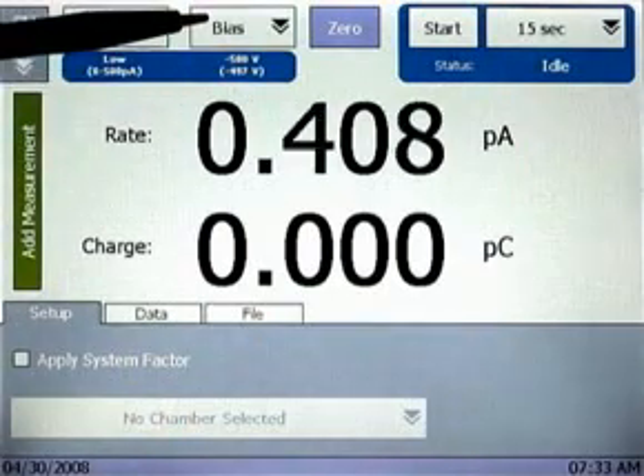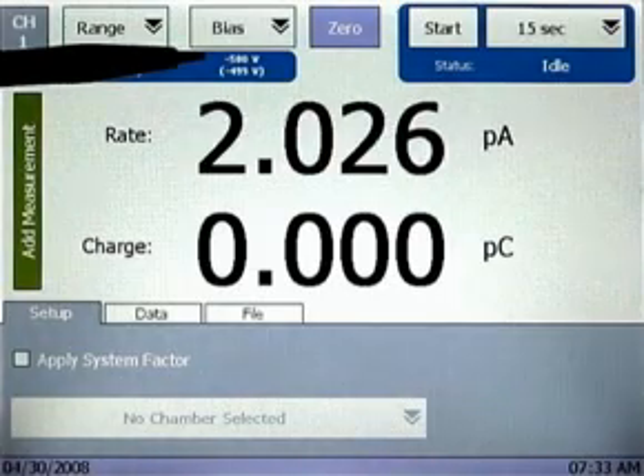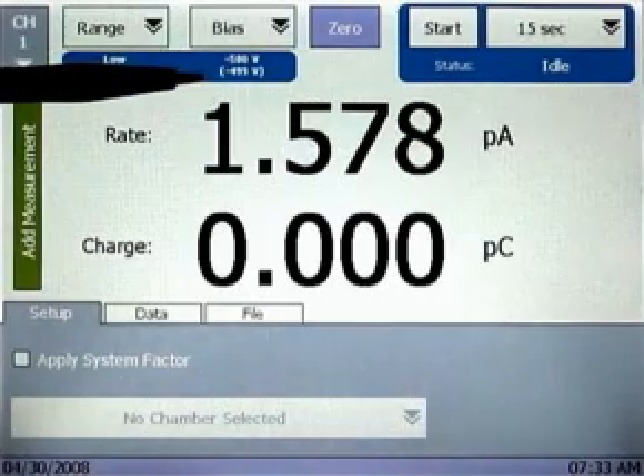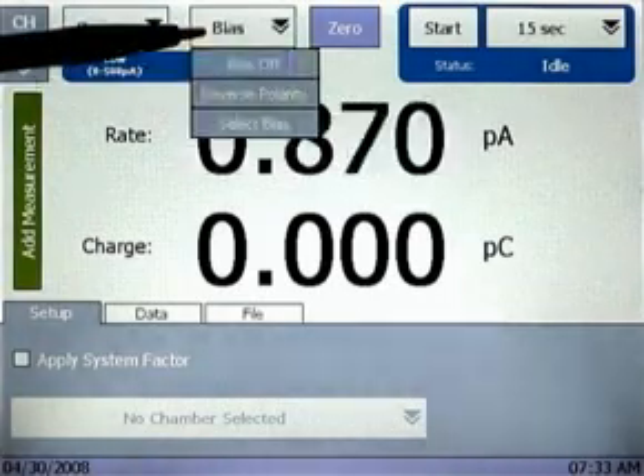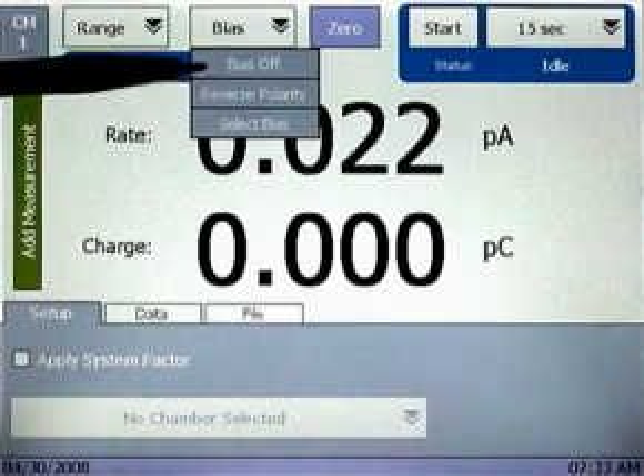Below the bias menu, two values are shown. The top value is the setting — negative 500 — but also shown is the actual measured voltage. Looking again at the bias menu, there are also quick links to reverse the polarity and turn off the bias entirely.